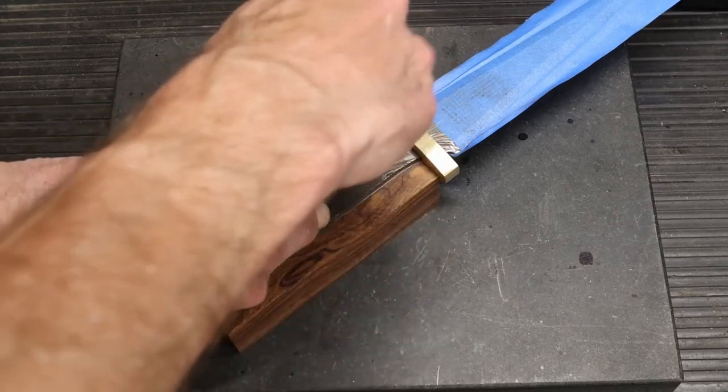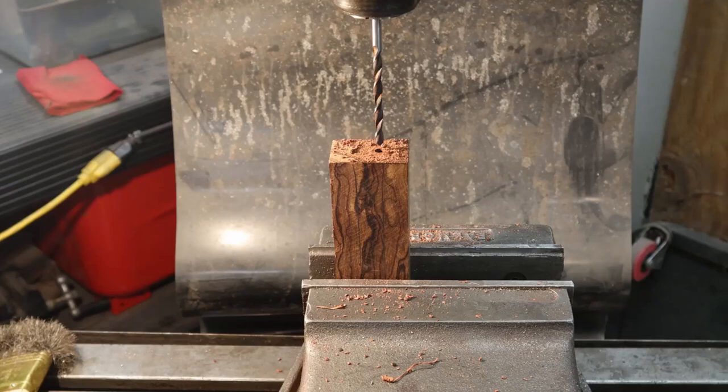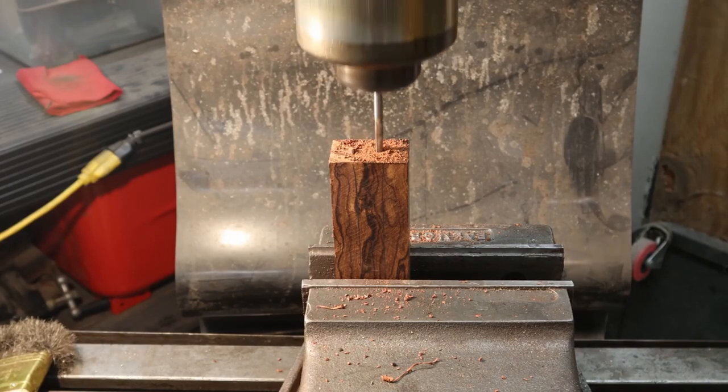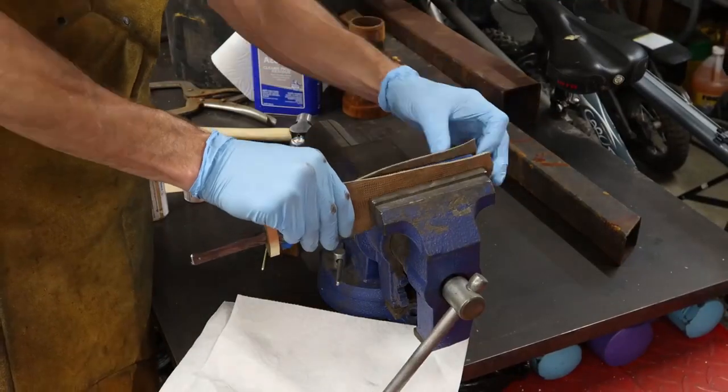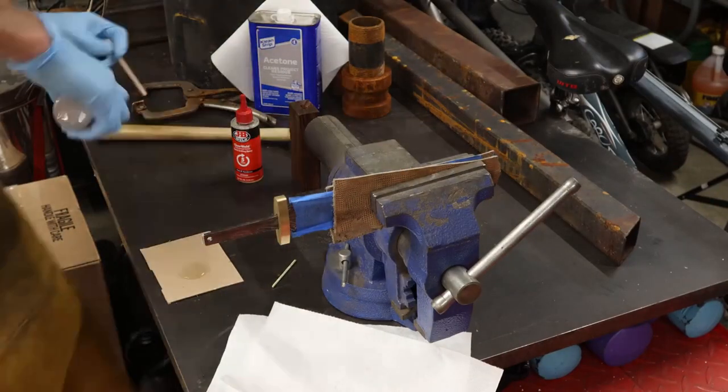Let's use some desert ironwood — absolutely fantastic wood. Takes an amazing polish. I think it's gonna complement this dagger perfectly with the brass guard and the feather pattern. The feather pattern runs one direction and the grain in this wood is gonna run in the same direction as the feather.